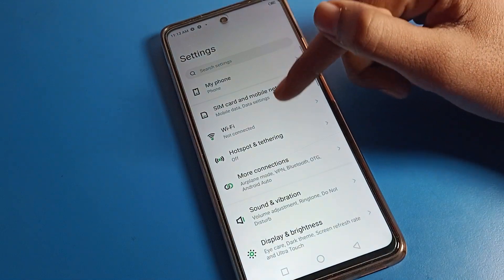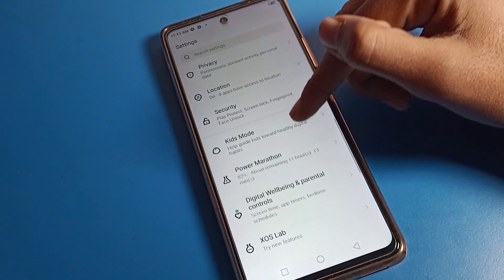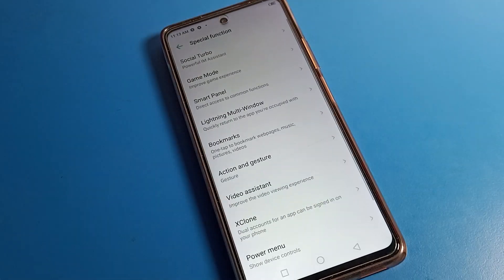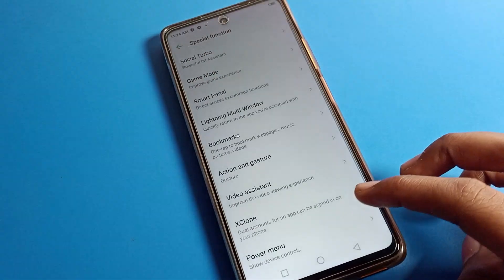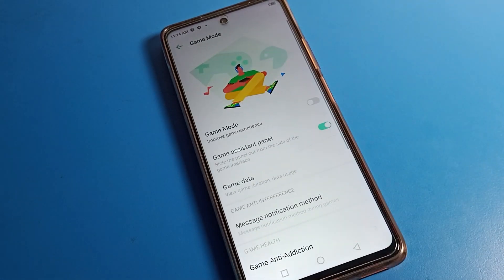First, go to phone settings. Scroll down and you can find the Special Function option. Tap on Special Function to proceed.